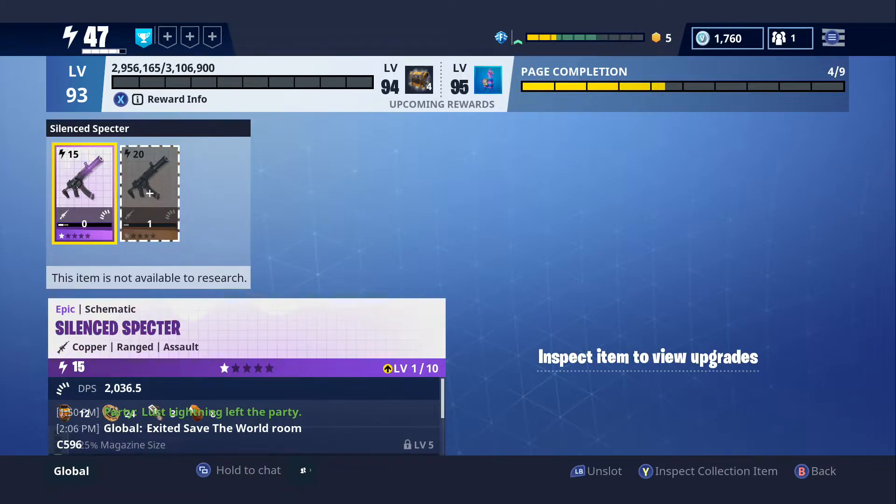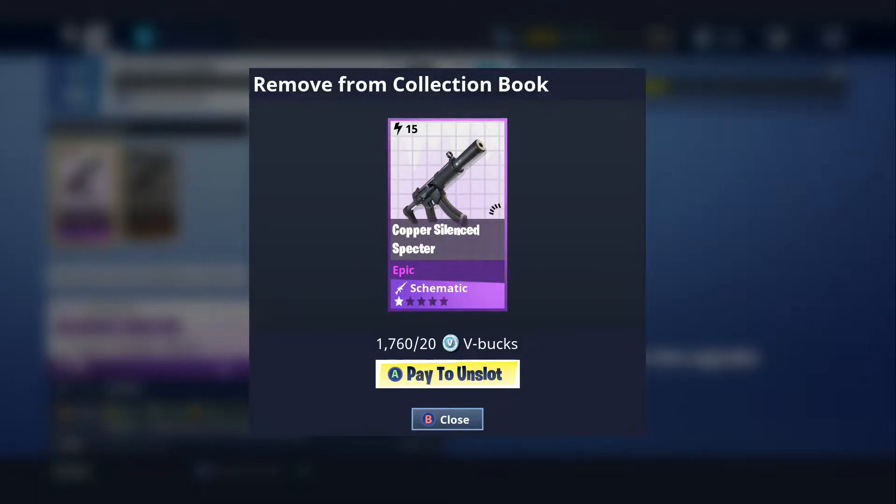The only downfall to — I'll show you how to do it first. I'll just take this one out. So as you can see in the bottom right, you click LB on the slot and it'll come up saying how much V-Bucks you have and that it only costs 20 V-Bucks. So it's actually really, really cheap.